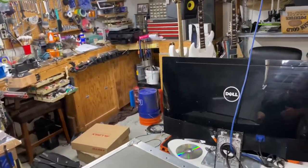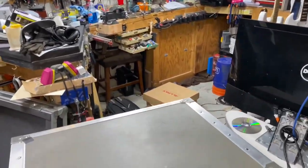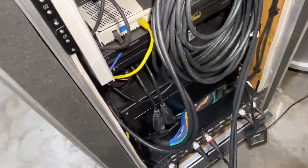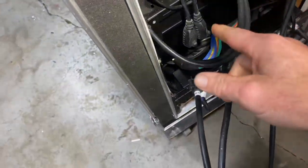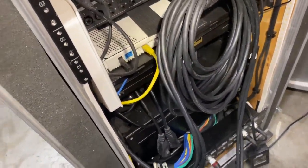I have it broke down where it would be just like you approached it off of the trailer. Here are your two power wires coming from the two power regulators inside of the rack.